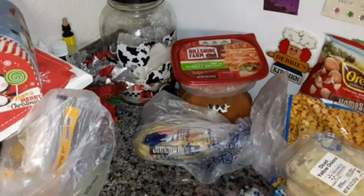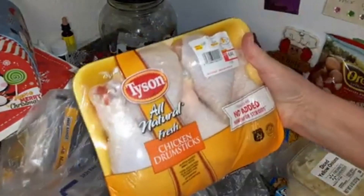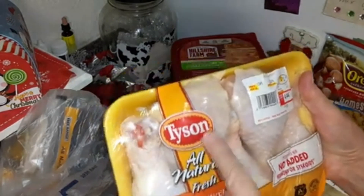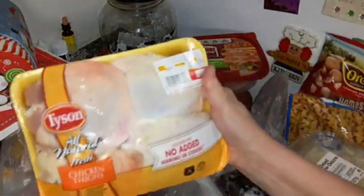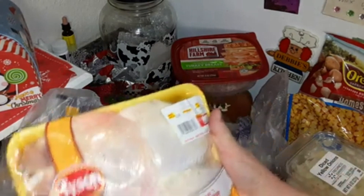I've got Tyson chicken. I like Purdue better, but Tyson is okay too — they didn't have Purdue in this. Tyson chicken drumsticks — there are five. For this recipe it calls for leg quarters, but I didn't see leg quarters that I liked and I didn't want a big bag of it. This is just as good — leg quarters are legs and thighs anyway.